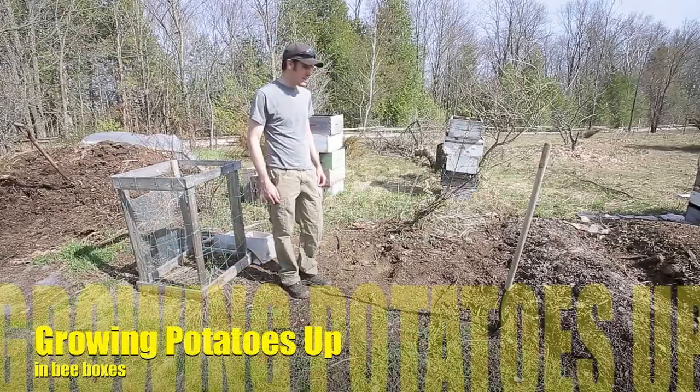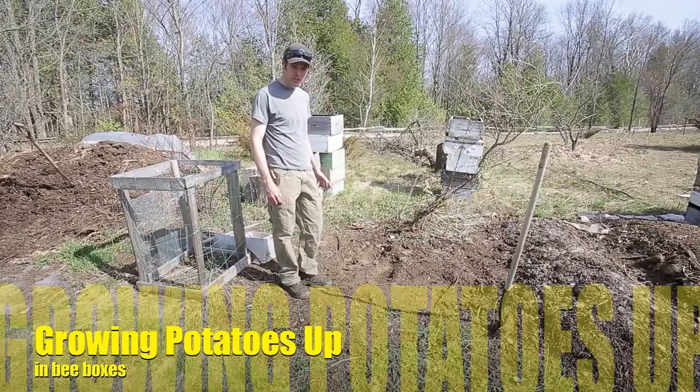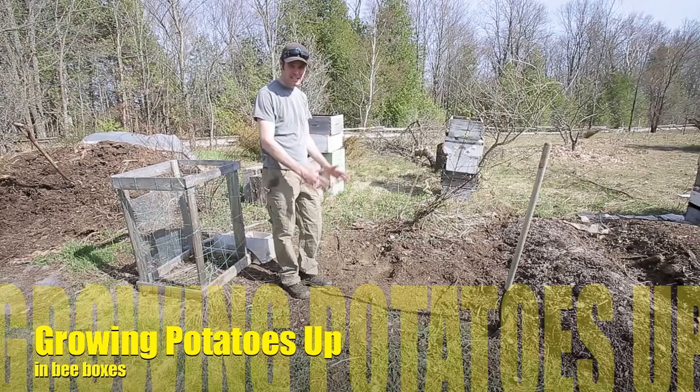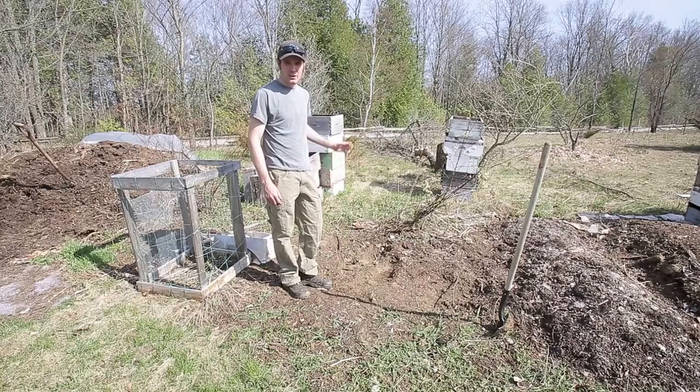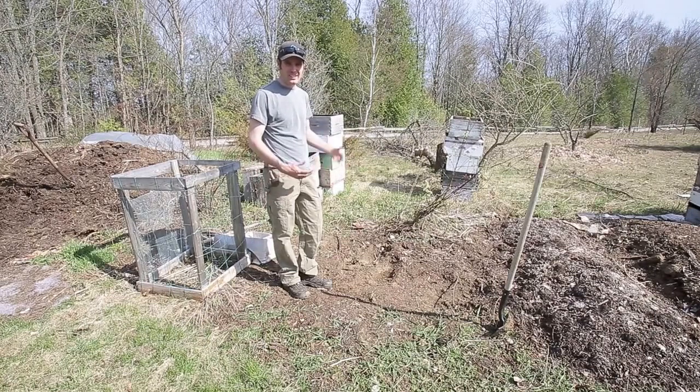Today I'm going to plant a few potatoes. I'm going to try them again this year in the bee boxes, trying to stack them up, and I'll probably plant a few in the ground as well. Last year I don't think I had enough moisture in them to grow, so they just kind of did nothing.